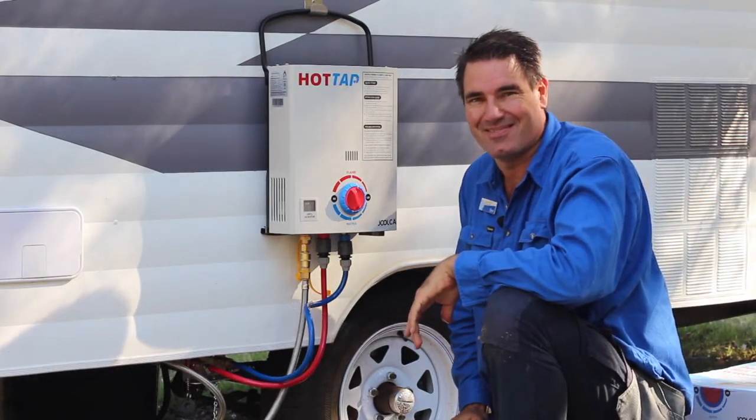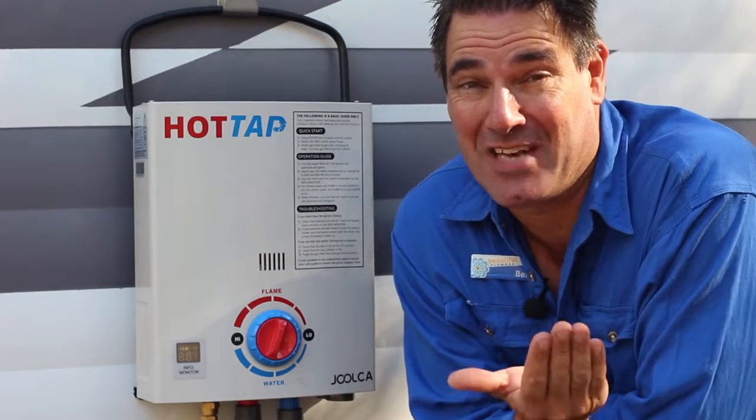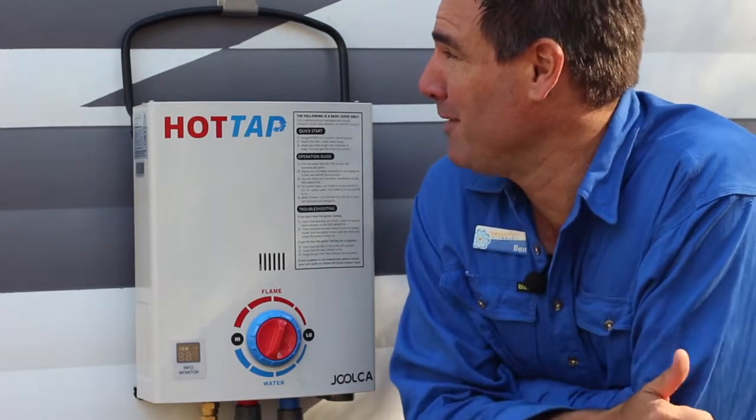There it is. So how quick and easy was that? Didn't even have to use tools. Good to go.